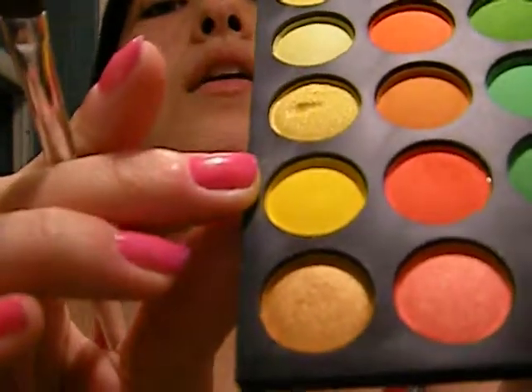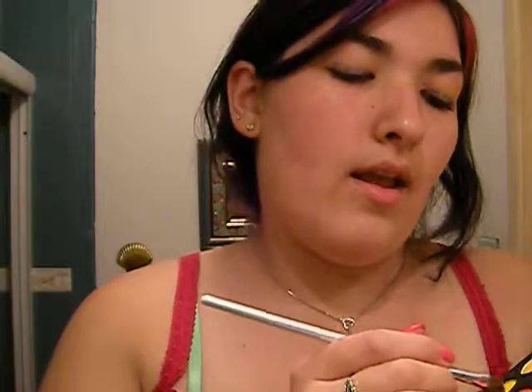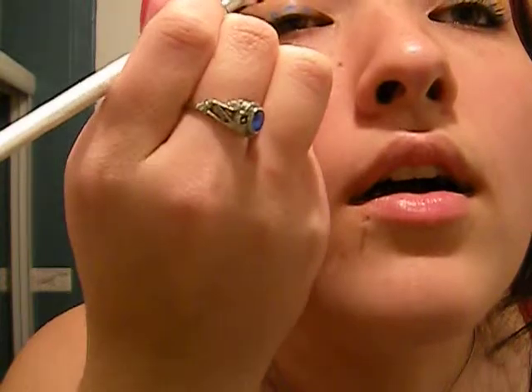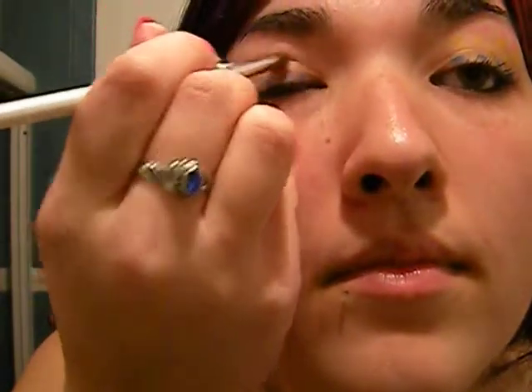Then we are going to take this yellow and put the point in it and make two rows of yellow.